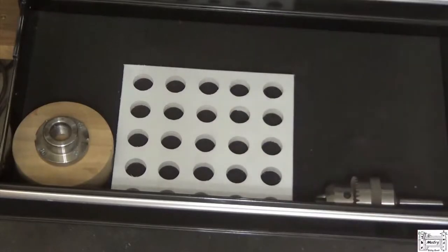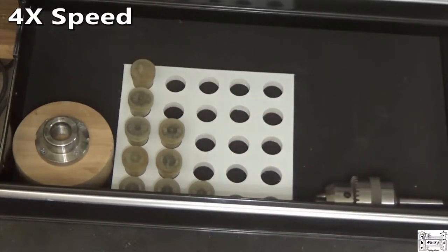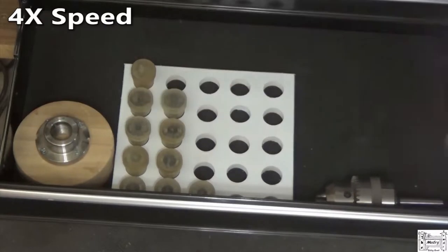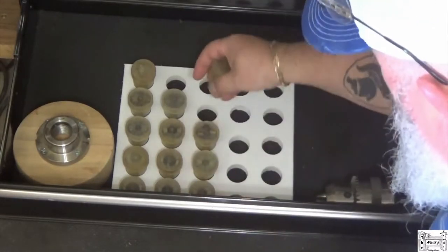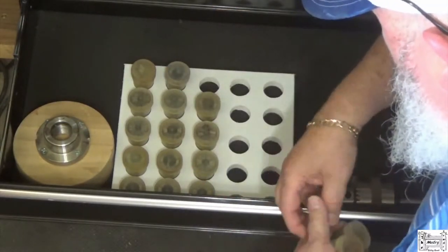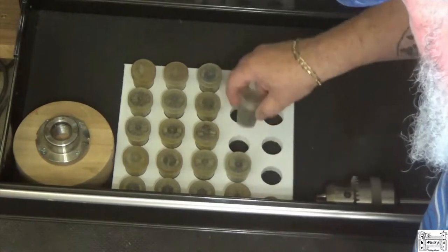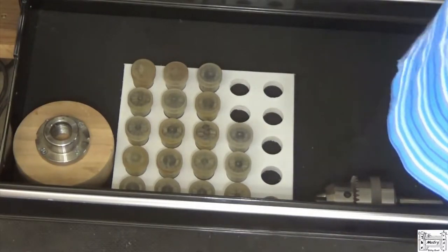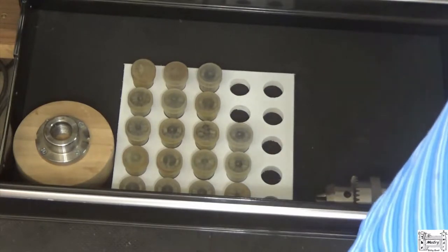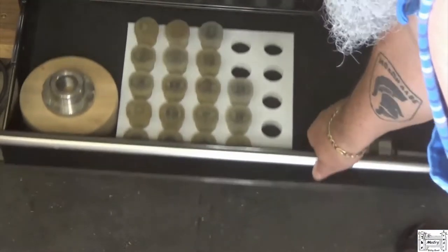There it is in place in the drawer. They do take up a little more space this way, but I've got room for more if I buy more. So far this has been enough, but you never know. This is a relatively open drawer anyway, and now they don't fall over.